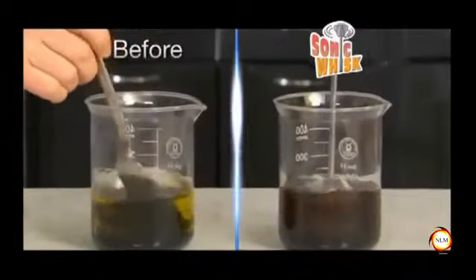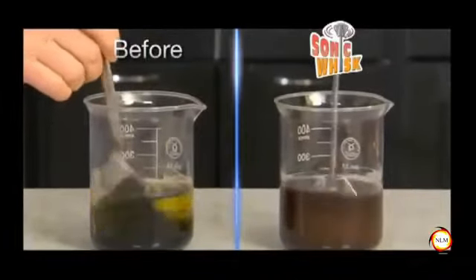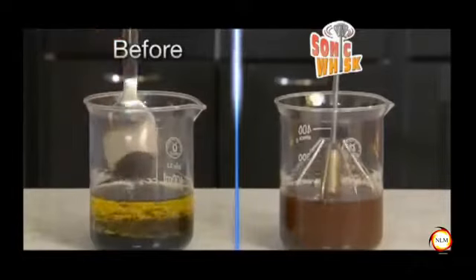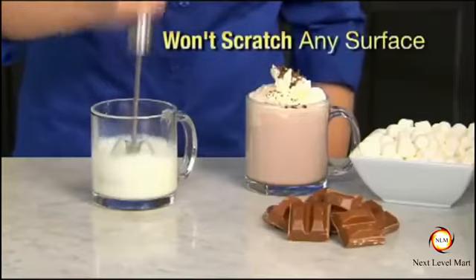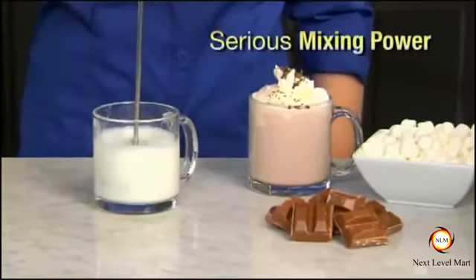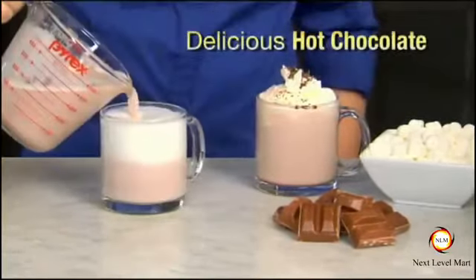Sonic Whisk is the fast and easy way to whisk a low-fat vinaigrette dressing. Oil and vinegar mix like magic. Amazing! The silicone tip rotating heads won't scratch any surface, yet they deliver serious mixing power for delicious hot chocolate.